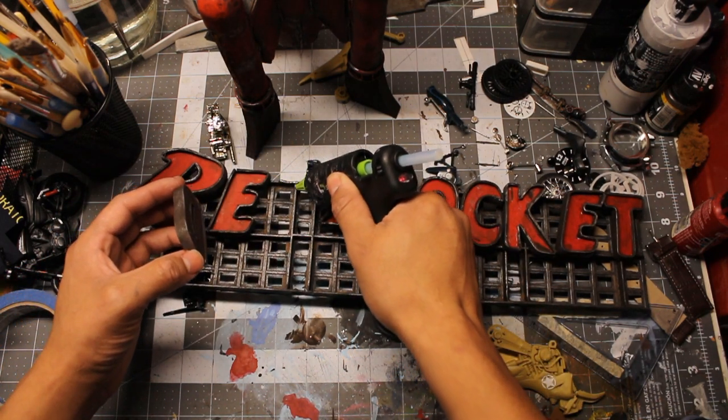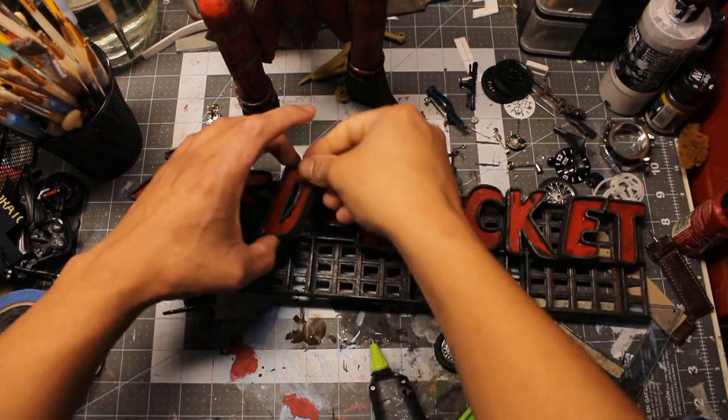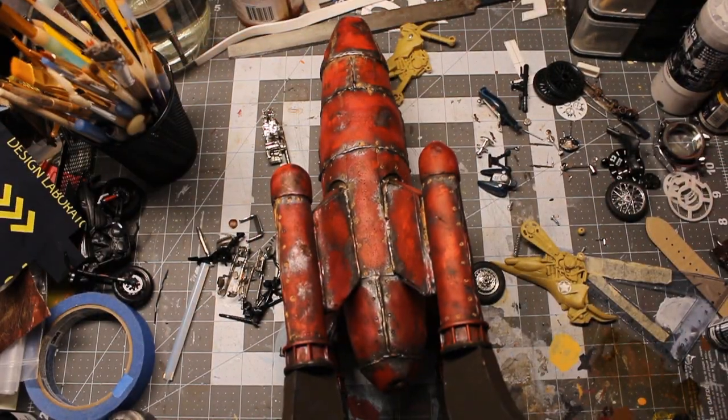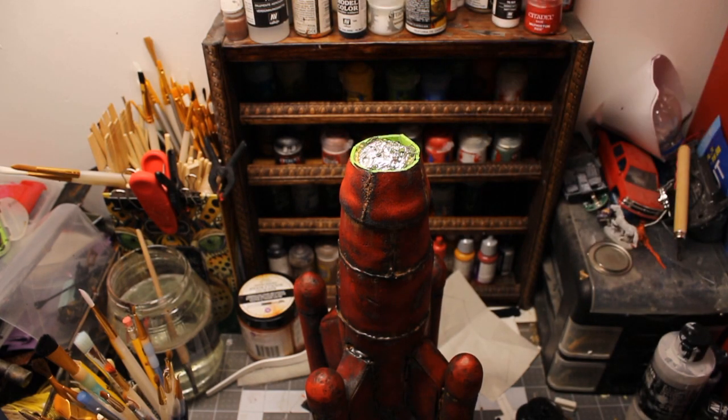Now I put everything in place and everything is starting to come together. And this was a last minute change.